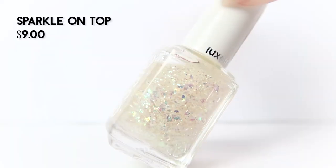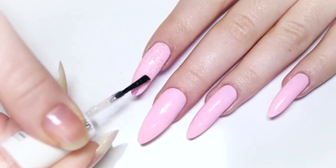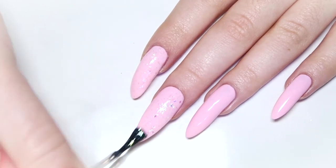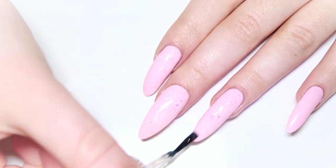Now that our base color is all dry, we're going to go in with Essie's Luxe Effects Sparkle On Top polish. This top coat is full of tiny blue, green, and pink iridescent flakies which will add extra dimension to our base. Just apply a thin coat of this flaky polish to all of your nails.